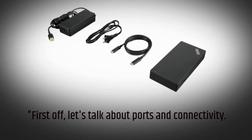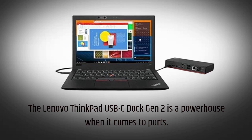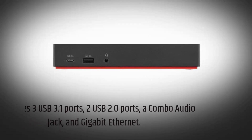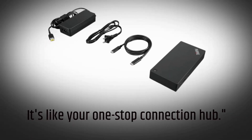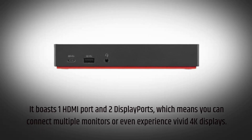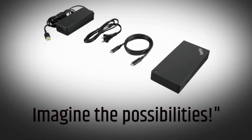First off, let's talk about ports and connectivity. The Lenovo ThinkPad USB-C Dock Gen 2 is a powerhouse when it comes to ports. It features three USB 3.1 ports, two USB 2.0 ports, a combo audio jack, and gigabit ethernet — it's like your one-stop connection hub. And if you're all about visuals, this dock has you covered. It boasts one HDMI port and two display ports, which means you can connect multiple monitors or even experience vivid 4K displays. Imagine the possibilities.